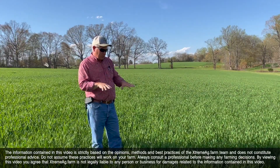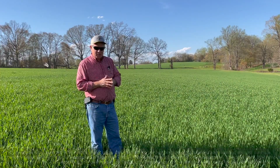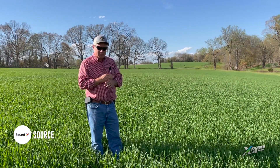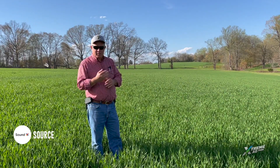This is soft red winter wheat right here that we're standing in. This crop will be harvested hopefully June 17th through June 22nd. Immediately behind the combines, we will be planting our double crop soybeans, and typically those are the hardest ones to get the best yield out of.